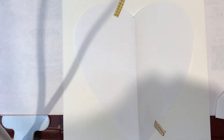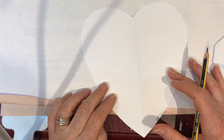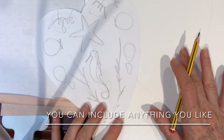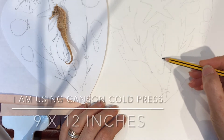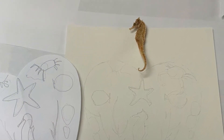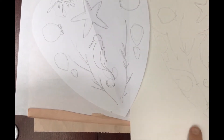I tape mine down with a little bit of washi tape and then I draw around the heart. On my heart template that I've cut out, my rough one, I quickly sketch out my design. Once I have my rough design, I carefully transfer it to the good watercolour paper. So this is a very imaginary sketch.